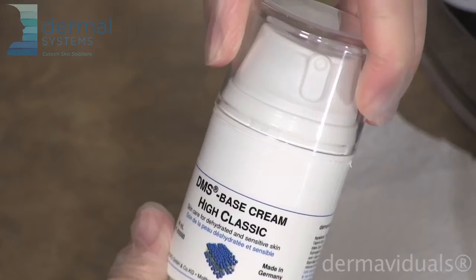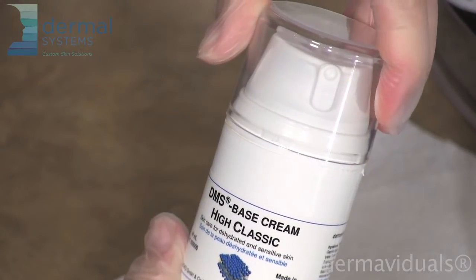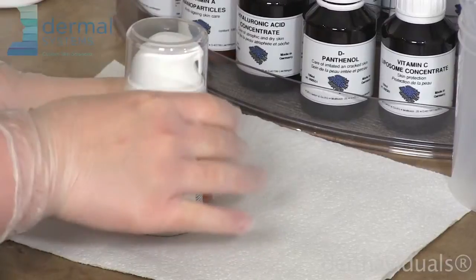This is a demonstration on how to custom blend Dermavigil's moisturizer. Dermavigil's custom blended moisturizer is mixed into the 44 milliliter bottles of cream.